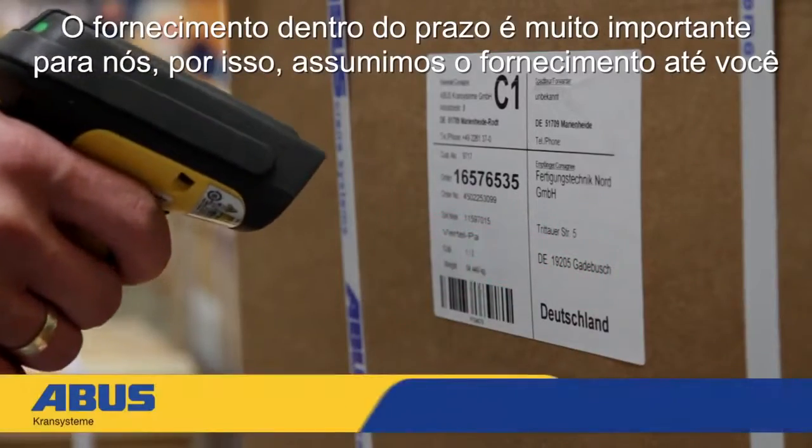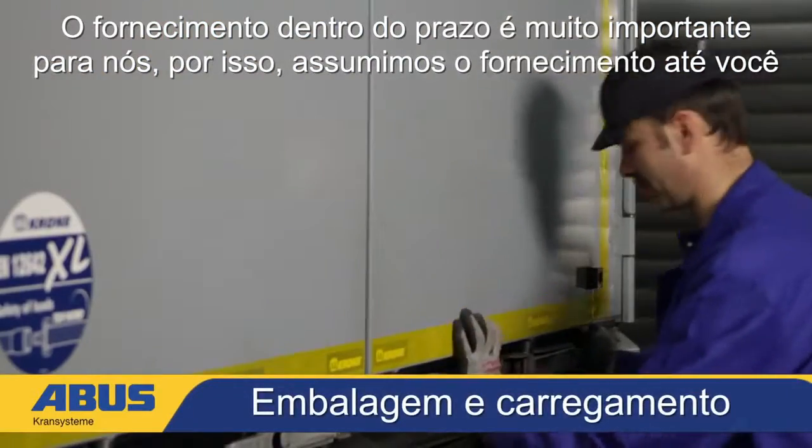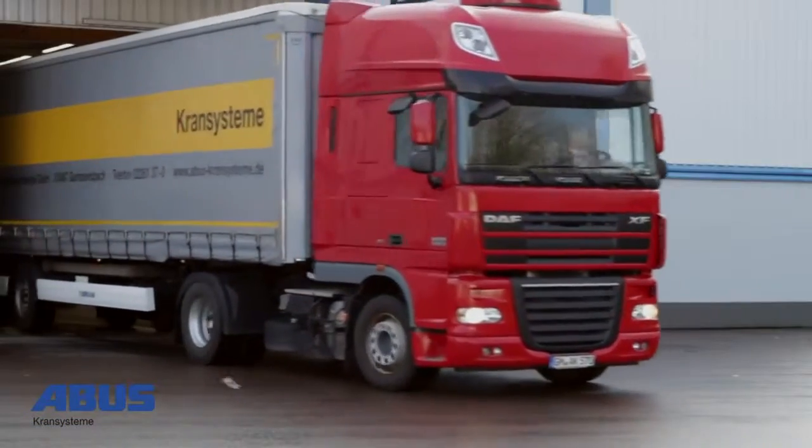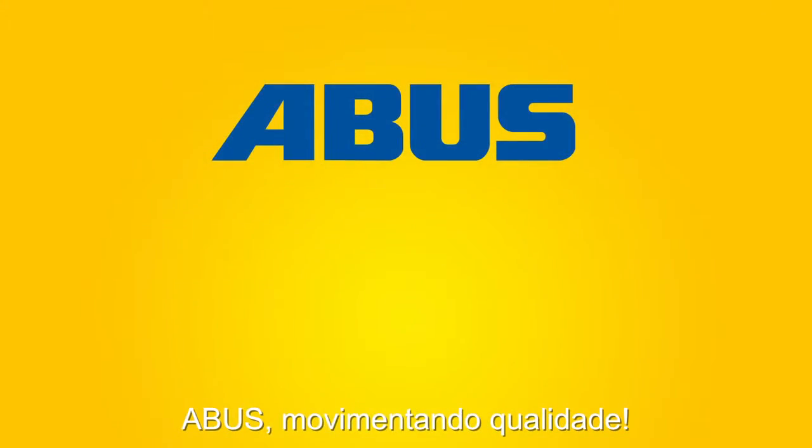On schedule, the new HB System is leaving our factory suitably packaged for transport and safely loaded. ABUS — moving on up.